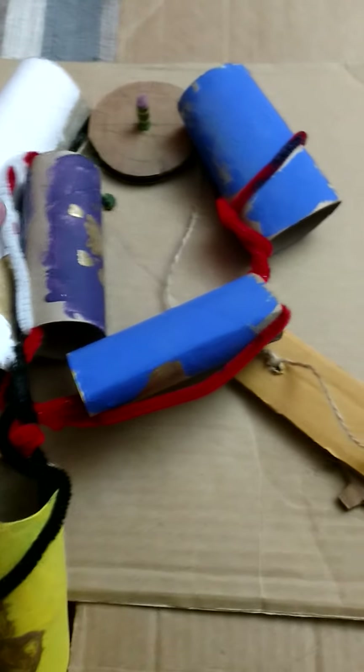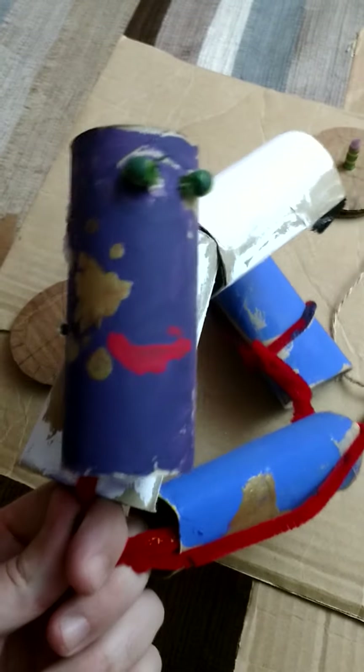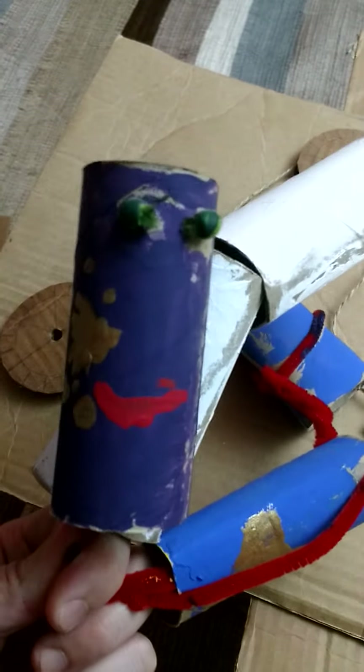So that is the glorious example that I've come up with, with the help of my son's fantastic decorative abilities. Try making your own!